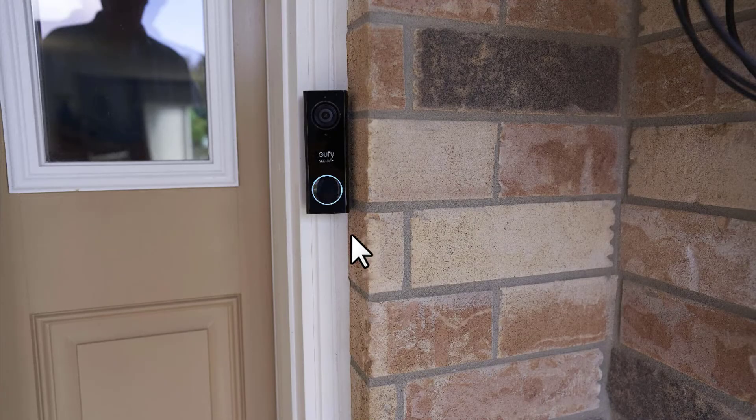In this image, you can see the Eufy doorbell system mounted on my front door. It's a nice looking piece of kit and it comes with a little adapter. It's very inconspicuous and out of the way, and you'll see this blue LED ring around it. The system also works in infrared at nighttime, which is another great feature. Just a ton of great functionality from this unit for sure.